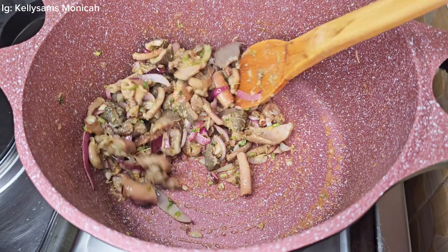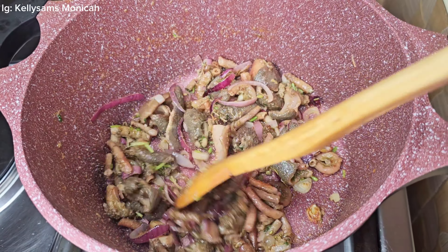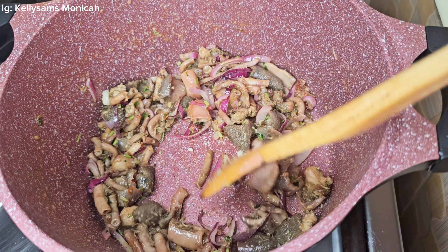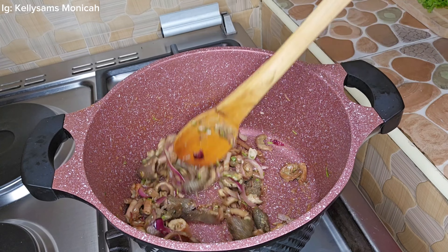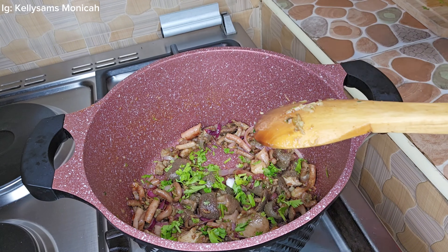One thing I haven't told you guys — I washed this matumbo; I soaked it in salt for 10 minutes. You know, tripe sometimes has worms, so I would really recommend you soak it with salt so that the salt kills the worms or the worms come out. Then you need to fry it in oil.